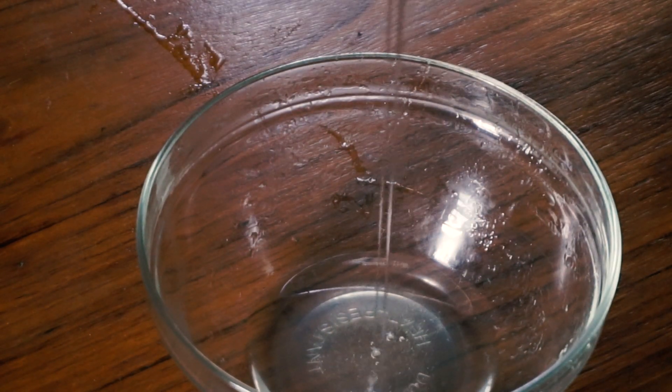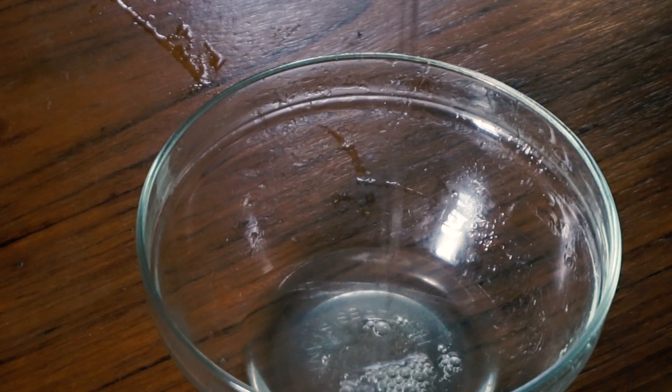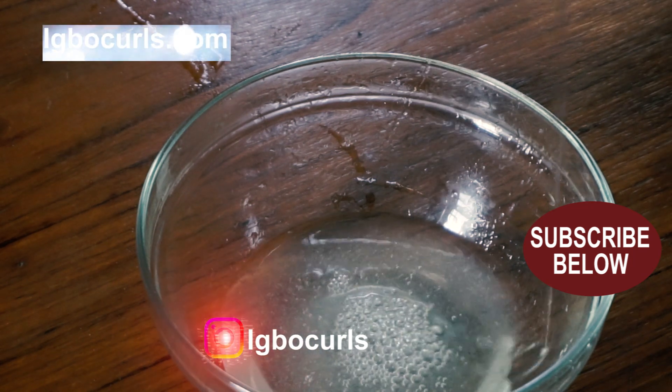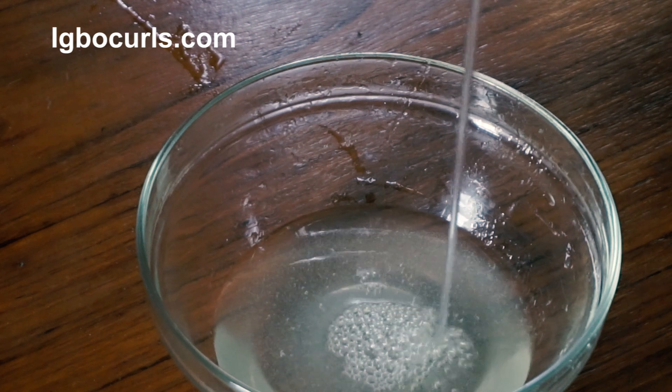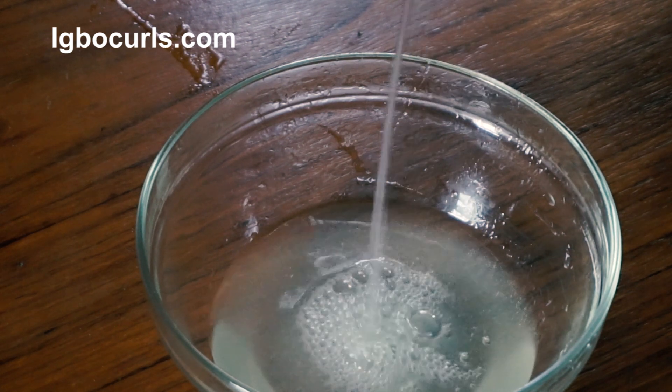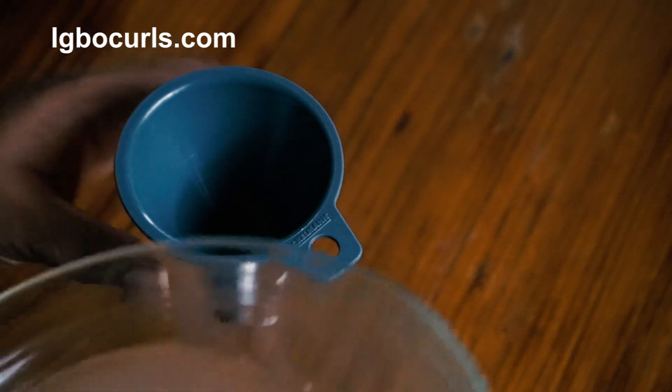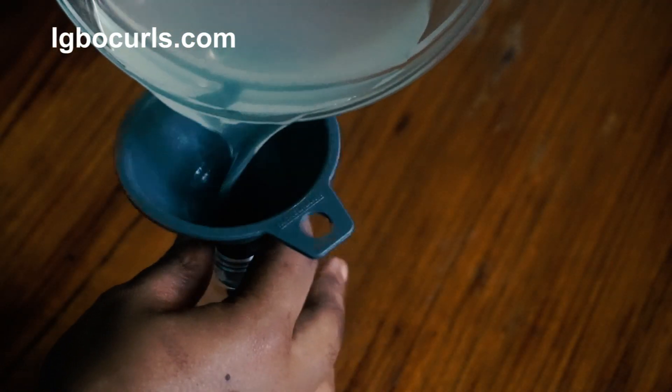Next, I place my cheesecloth over a bowl and I proceed to pour the aloe vera gel over it. I then squeeze the gel to make sure I only get the juice without any aloe vera bits. Do you see how clear and clean the aloe vera juice is?